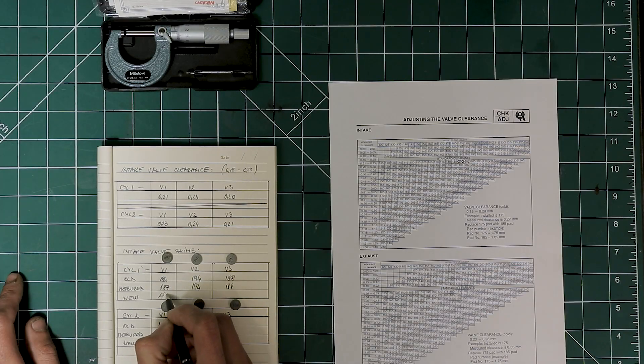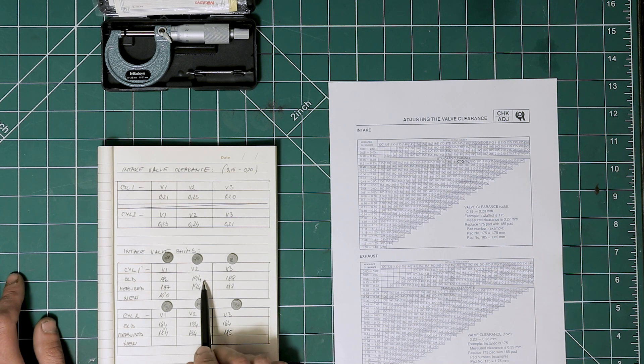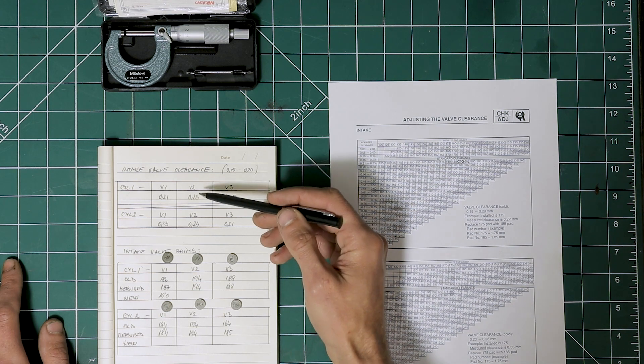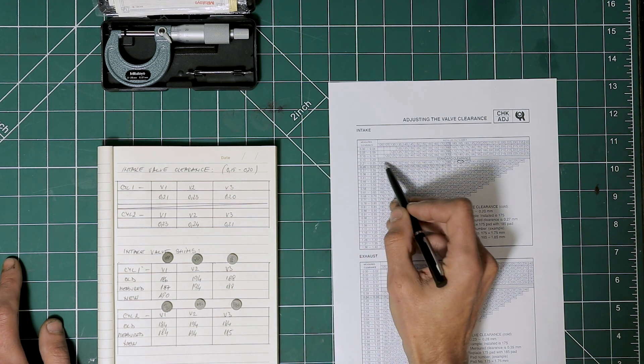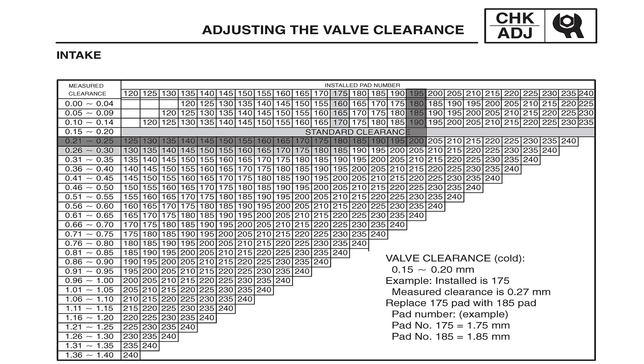I'll write that down. For valve number two, we've got a measured shim of 194, so we round it up to 195. Checking the valve clearance of 0.23 on this row and going to 195 in the table — we are going to need a 200 here.